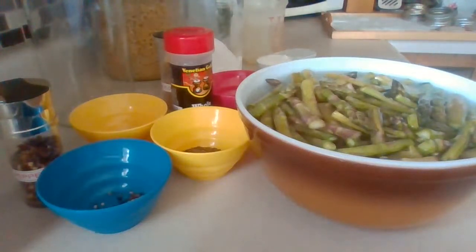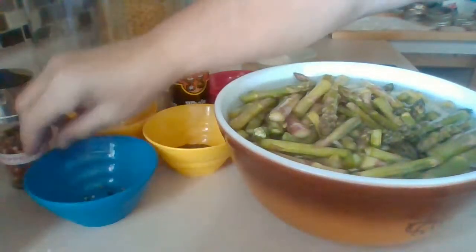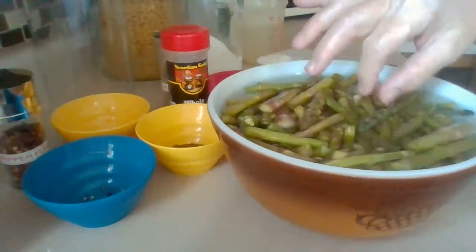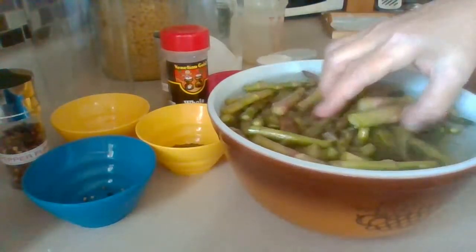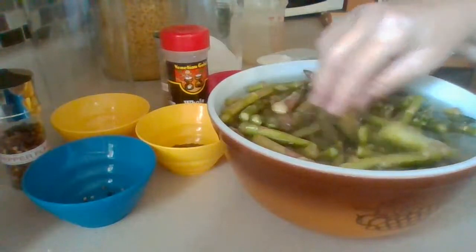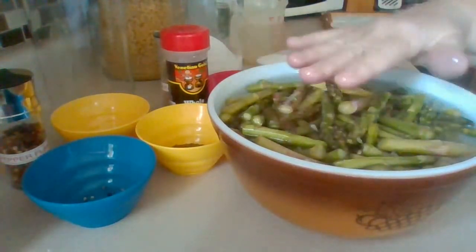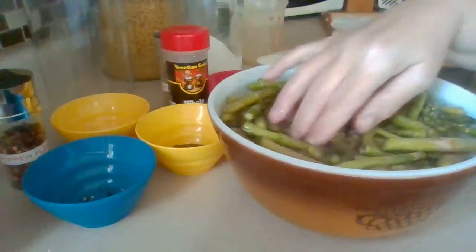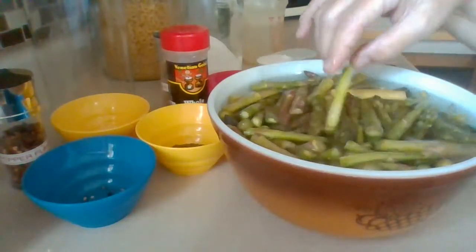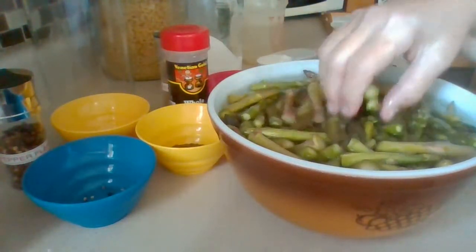You need a coarse salt — that's what I want to say. This has to be soaked in one third cup of coarse salt for 30 asparagus, then fill it up to the top with water and let it soak for two hours in cold water.